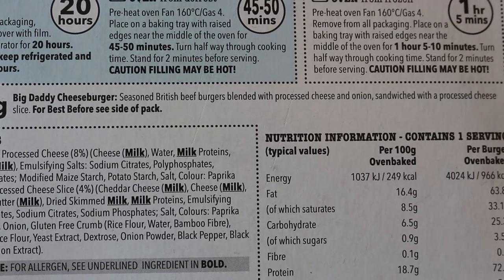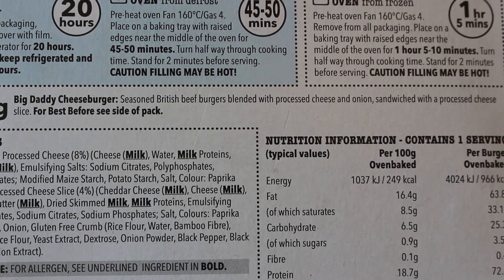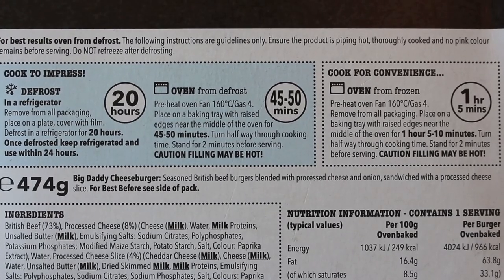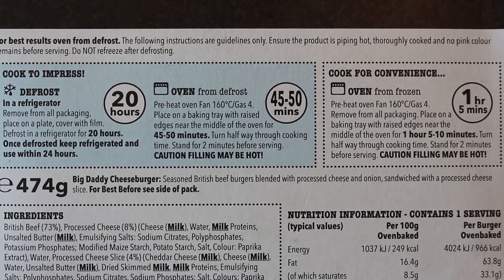Seasoned British Beef Burgers blended with processed cheese and onion, sandwiched with a processed cheese slice. This thing is 73% beef. Oven bake only — and mine's frozen, so I've got to oven bake this mammoth for 1 hour 5 minutes!